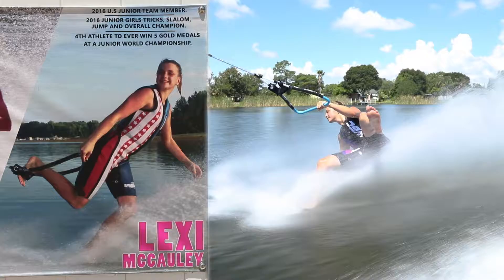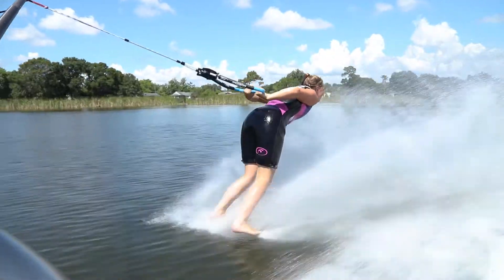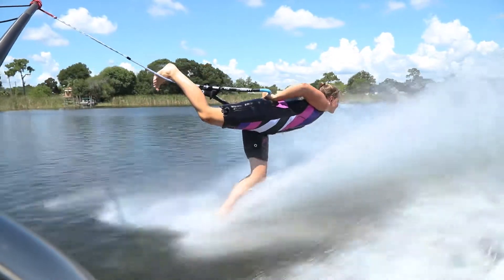Lexi is the current junior world champion, girls world champion. She won it last year — she won all four gold medals: the overall, jump, slalom and trick, plus she won the team gold medal. She was just incredible.